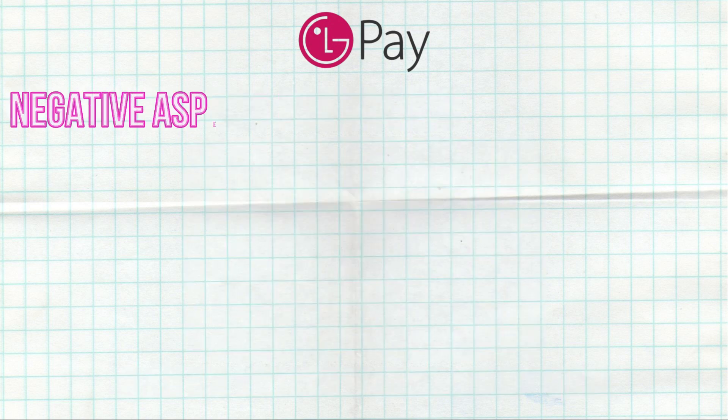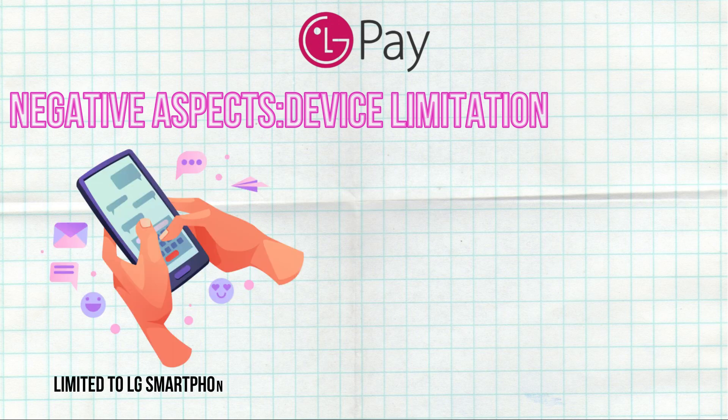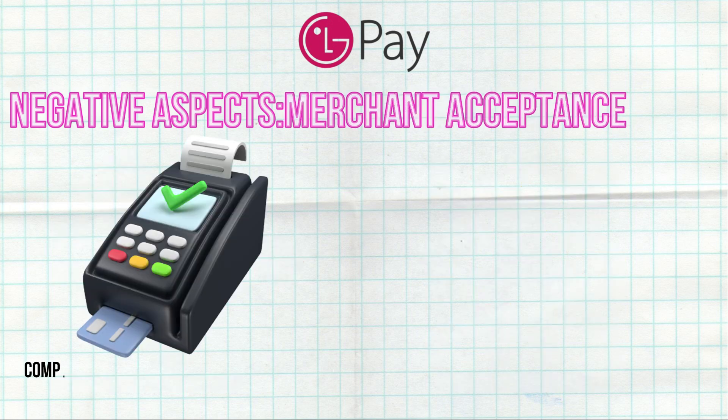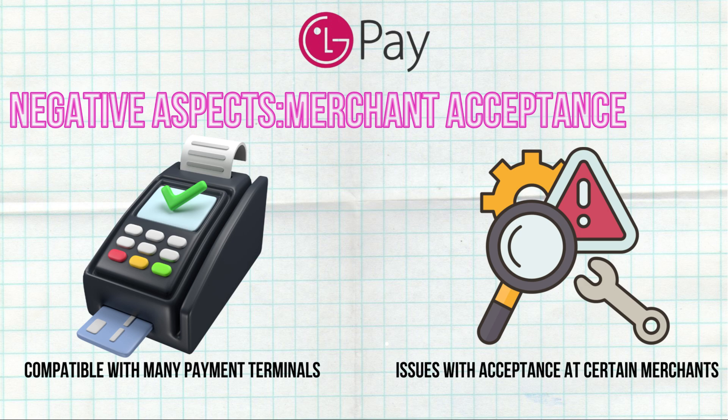Negative Aspects: Device Limitation — LG Pay is limited to LG smartphones, restricting its user base to those who own these devices. Merchant Acceptance — while compatible with many payment terminals, some users have reported issues with acceptance at certain merchants.